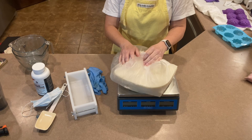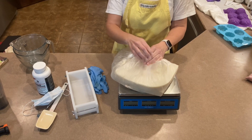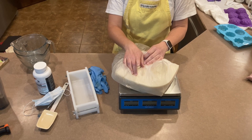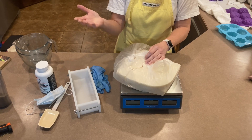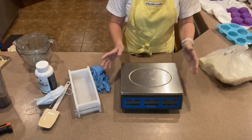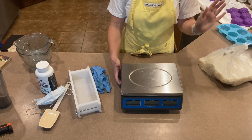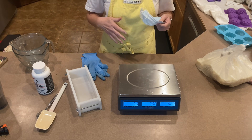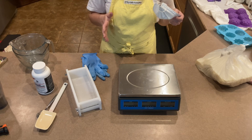Here's the tallow. If you guys haven't seen the video of me rendering that, go watch that now. This came from a beef cow my brother butchered this winter, and I'm going to be using two pounds of this — it also goes a long way. I've got my kitchen scale too; you don't need one this big but it's what I have. I like to mix up my lye and water solution first because it needs to have time to cool before it goes into my fat.